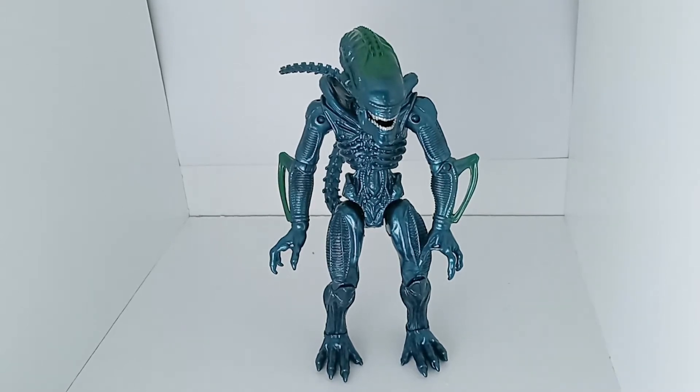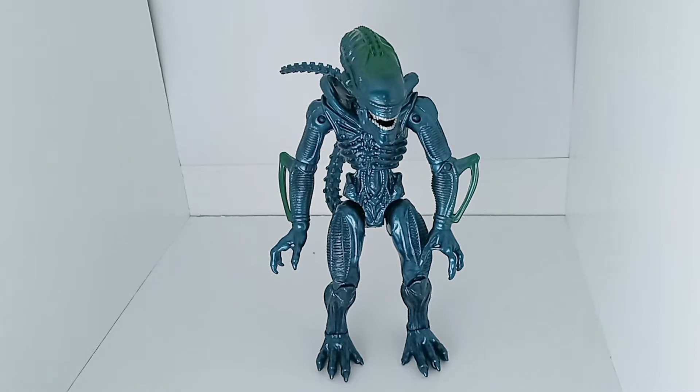Hello, everybody! Today I'm going to be doing a review of the Glantern Xenomorph Warrior, based off — I'm guessing the second movie, because of the ridge on its head.